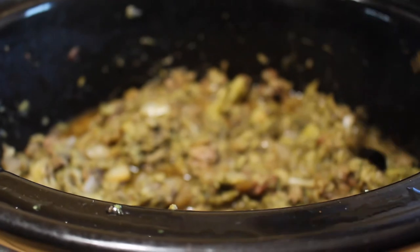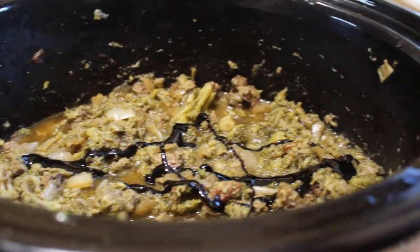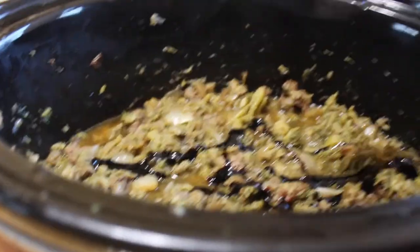Add a little more molasses — we didn't put that much in to begin with. Just darken it up a little bit so it comes to a nice light brownish.